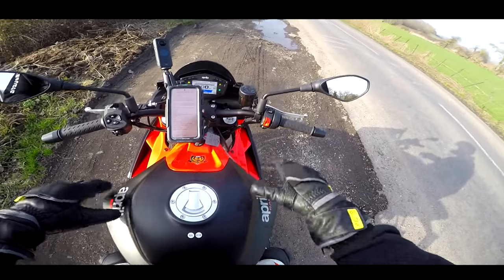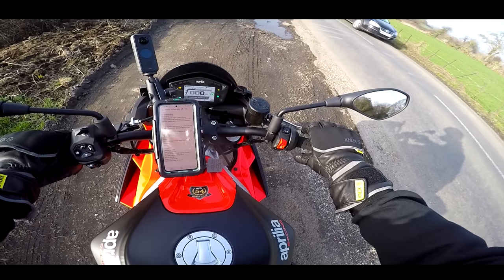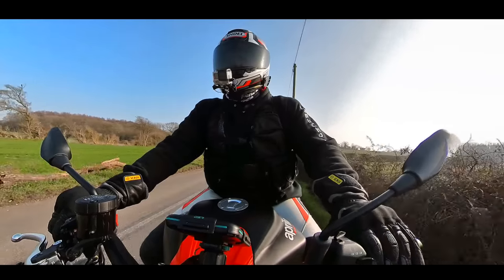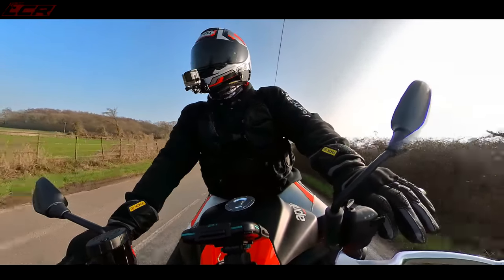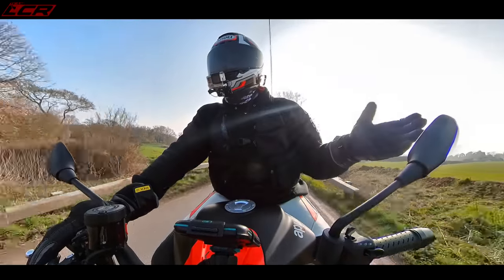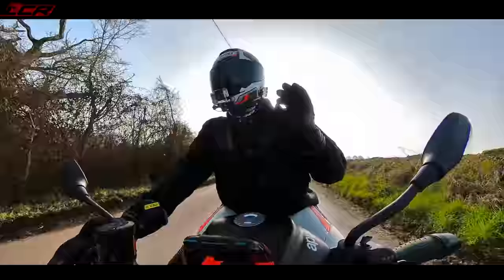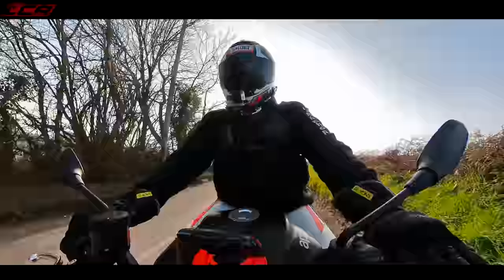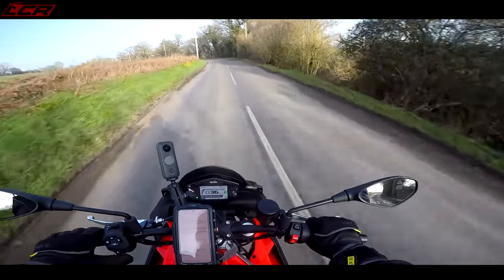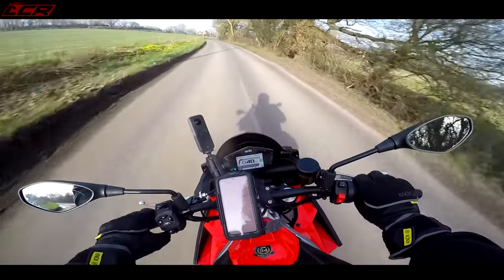So to start, let's kick off with the Tuono. Both of these bikes are built on the new Aprilia platform — the RS 660 platform. It's half of the RSV4 engine, 650cc's, 100 horsepower give or take. Maybe 5 horsepower less if you're on the Tuono, perhaps. These feel exactly the same horsepower to ride.